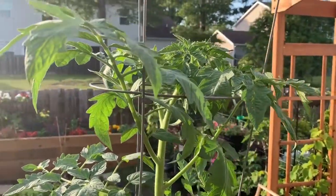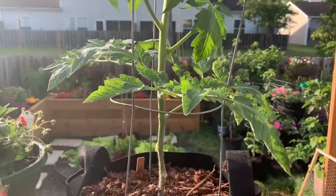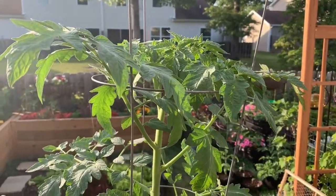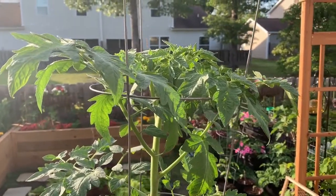I'm just excited to get this one going. It's a very exciting day for me. I'm happy that it's getting this big. It's only been two weeks and it's put on that much growth. So let's go back to about a month ago when I had these in seed containers and transplanted them out here.